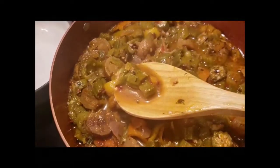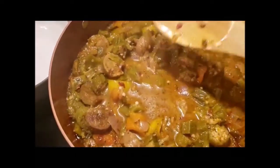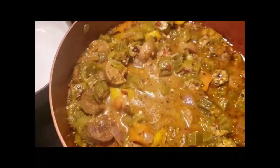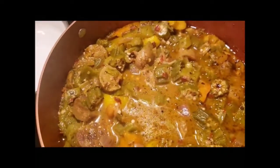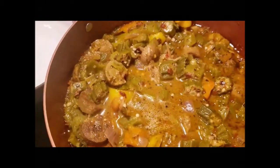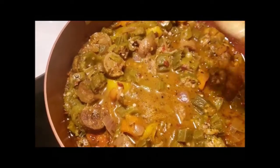Ain't no Tony Chachere's up in here y'all! Those of you from New Orleans, you know what I mean. Keep playing with that Tony Chachere's — Tony, Mark, Pete, Mike, all y'all gonna be in the hospital with that toxic salt they got in that Tony Chachere's.